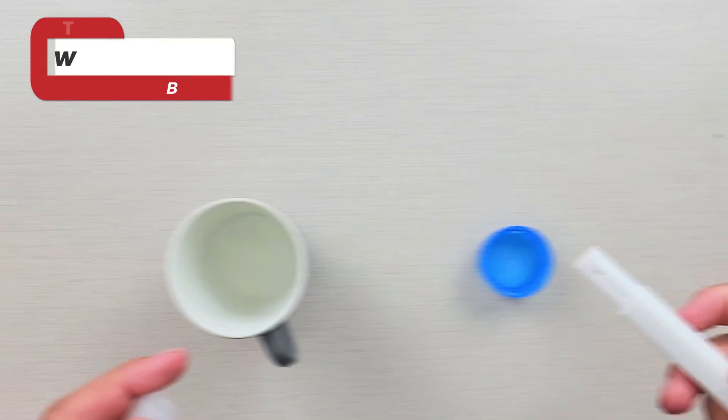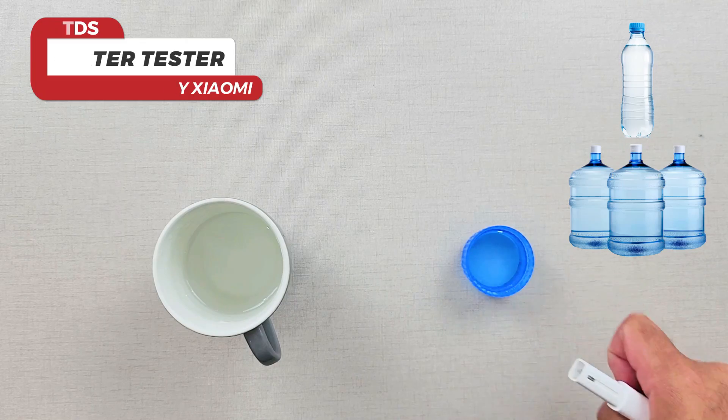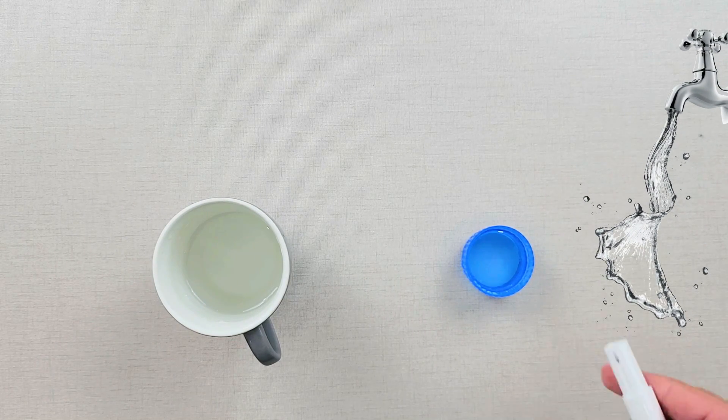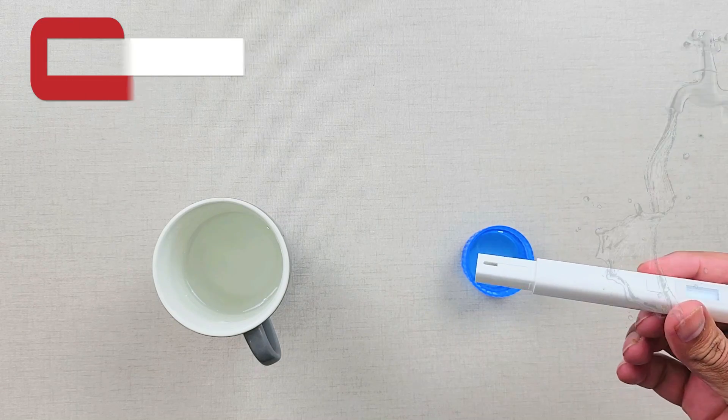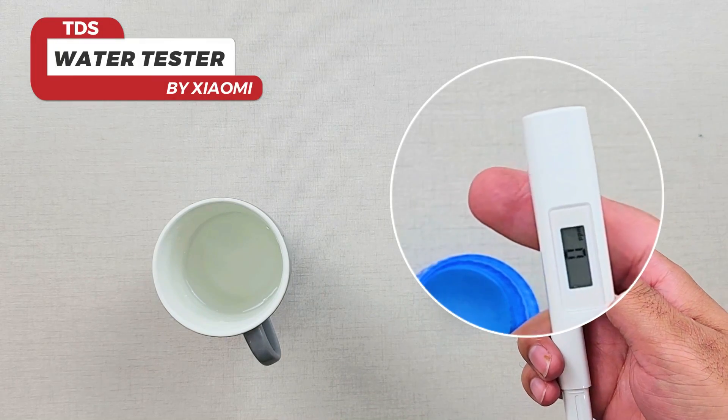Let me show you by putting it in two types of water — one purified and one tap water — and we'll see the difference between the two. On the right we have purified water, on the left we have tap water. Let's test the TDS value of each one.